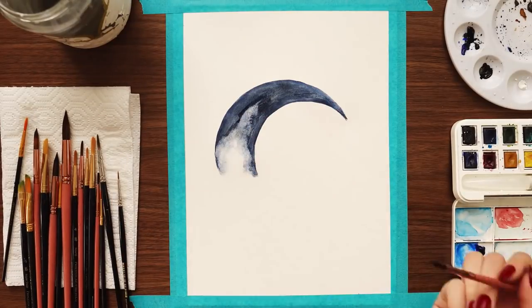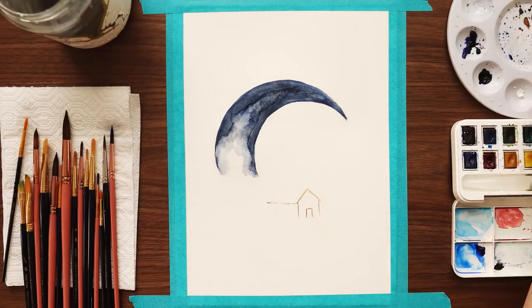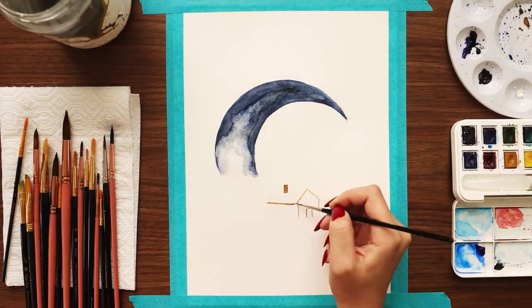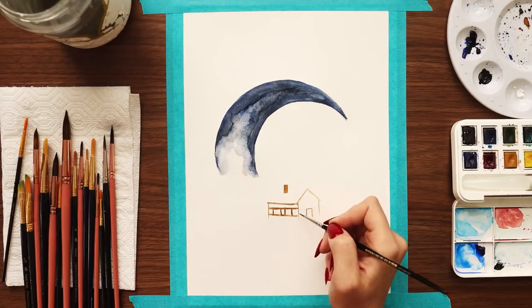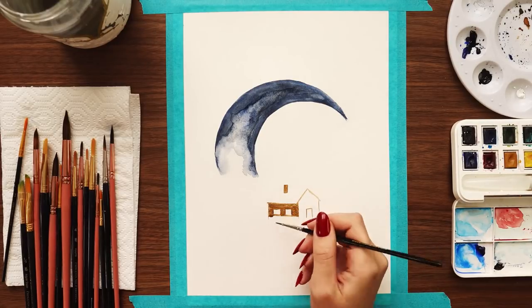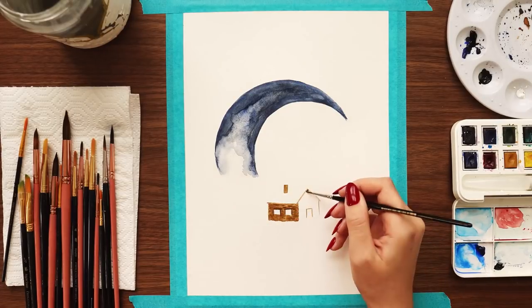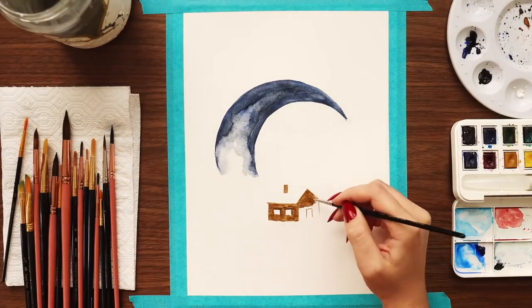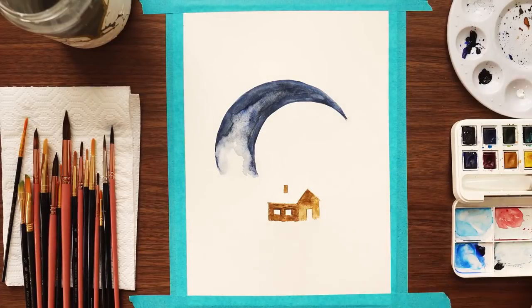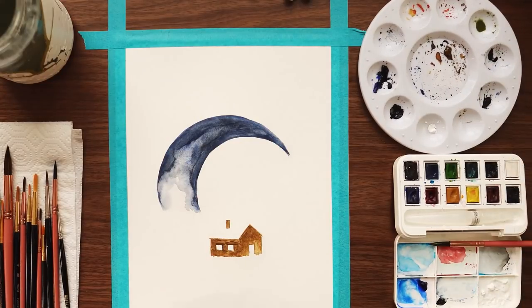If you're not interested in watercolors, I'll put a timestamp in my pinned comment at the top of the comments so you can skip to the part of the video where I put the paintings into my bujo and set up the spreads. But if you enjoy watching time-lapses of watercolors, stick around because I have a few different paintings I'm doing for this video. I'm starting off with the cover page.